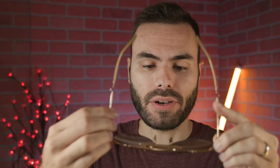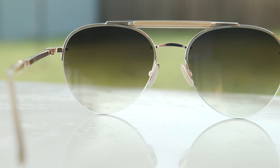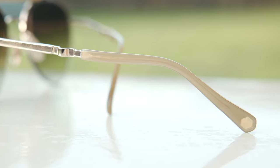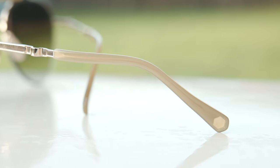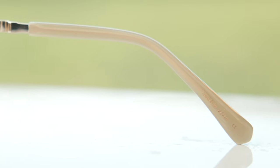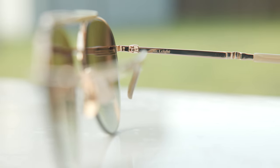These frames also feature really nice premium all-titanium hinges, which feel really good when opening and closing them. They also have all-metal nose rests, and you can completely adjust those to your liking, which is really nice to help give these sunglasses a custom fit. On the outside left ear rest we can see their little logo there, and there's also a little Mr. Light logo on the top of the hinge as well, which is pretty interesting.